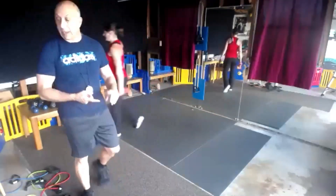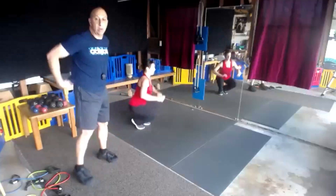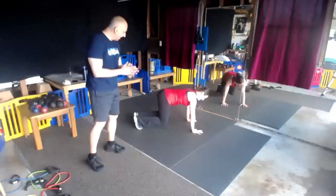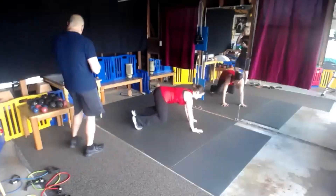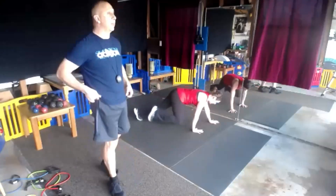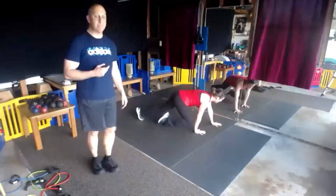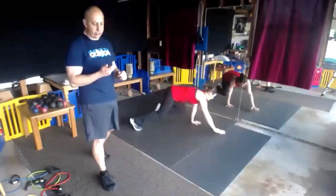3 more exercises, guys — we've got beast, bird dog, and cobra with that lat pulldown. Beast, here we go, run on last three. Get set, begin. Got some sweat going on the floor there — I like that. I got sweat all over my brow, feels good. We could run our driveway and do some sprints after this.